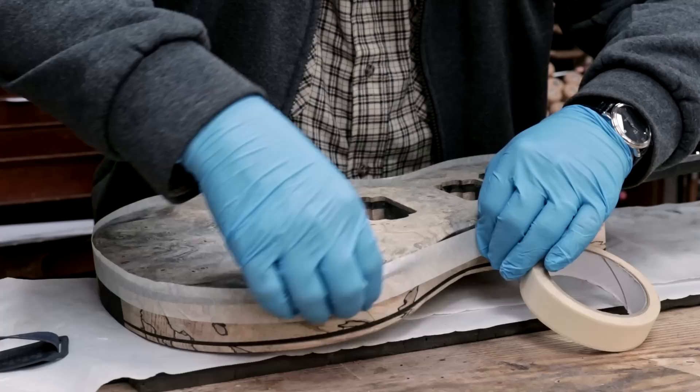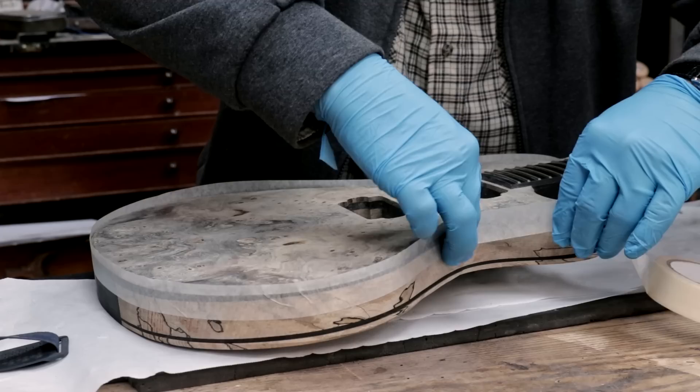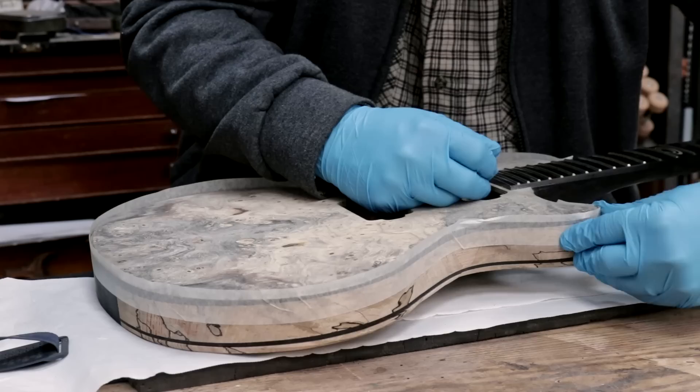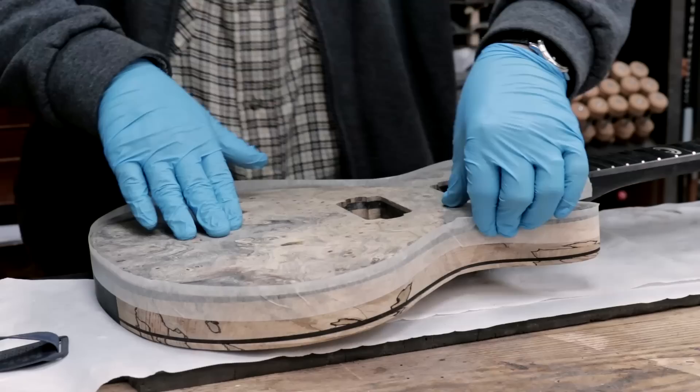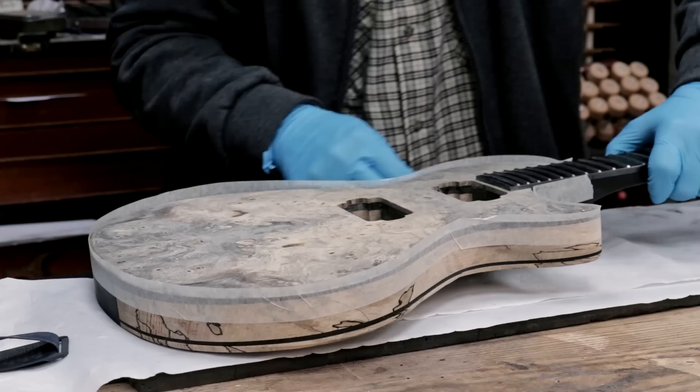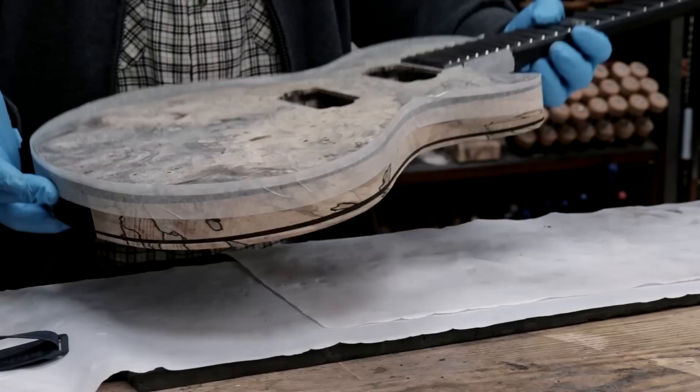I do have a bevel on the edge rather than a round over, and that might end up causing some issues — I want a nice hard line. I am going to be sanding most of this away anyway. Okay, there we go — done and done.